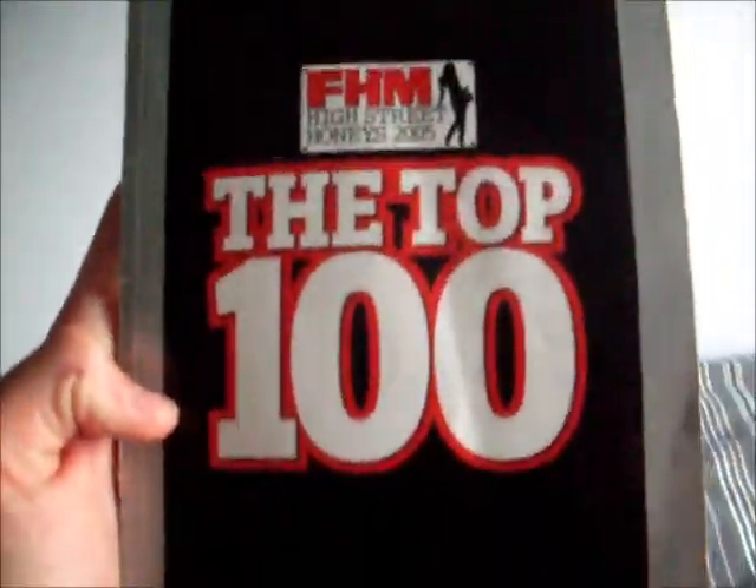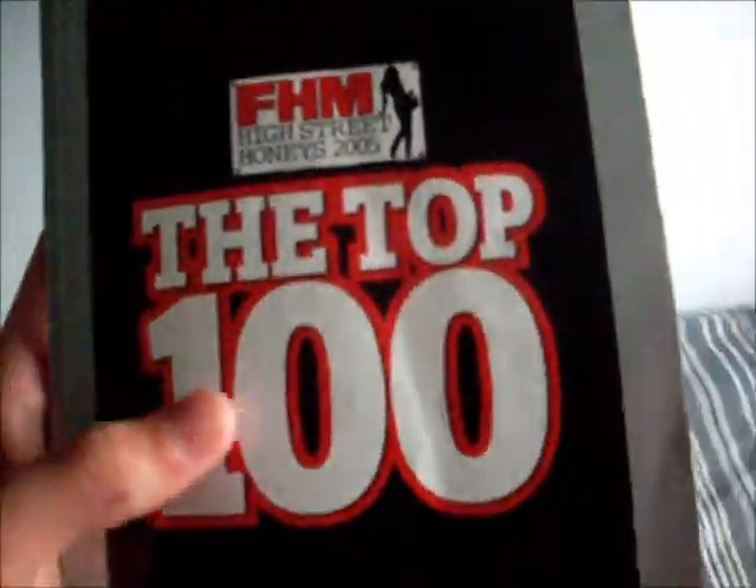Top 100 FHM women of 2005 — we'll have a quick look at that. Nice. We also have a cucumber — a nice big cucumber.